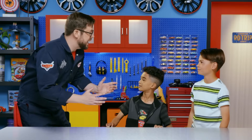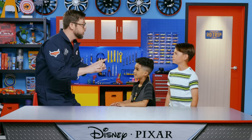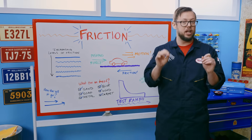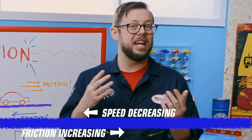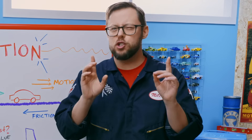Hey guys, I'm really excited to help you learn all about friction today. You ready to have some fun? Before we get started on our experiments, we're going to learn all about how friction works. Friction is actually pretty simple — it's the resistance when one object travels over another. Friction slows things down, and if it wasn't for friction, an object that is moving would never stop moving. The more friction an object has, the quicker it will slow down. So if we want our die-cast cars to go super fast, we want to race them on a surface that has the least amount of friction possible.